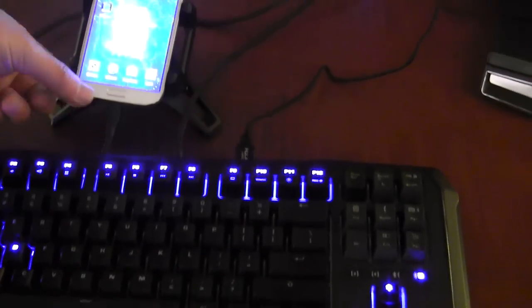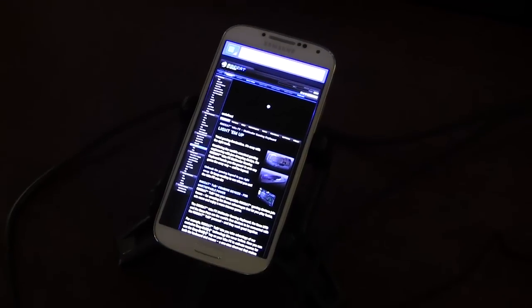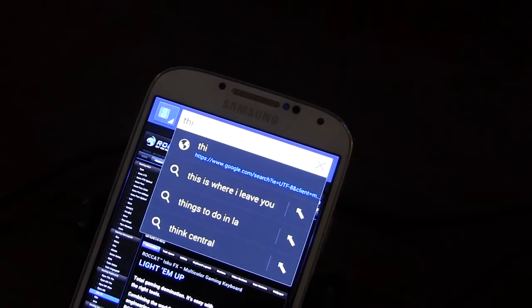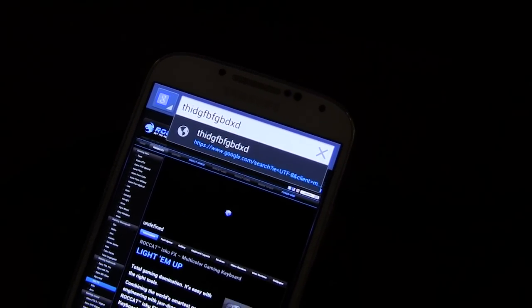What that allows me to do is get out of the Swarm software, go to the browser, and just be able to type. I can go ahead and type things — so if I'm typing in a website or something like that, I can easily do it.